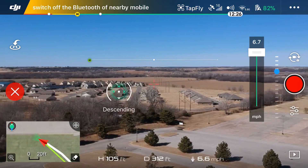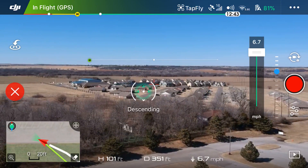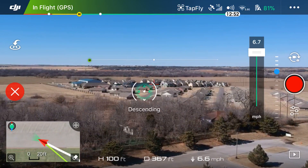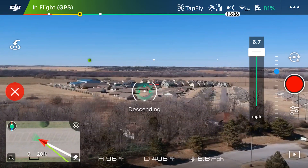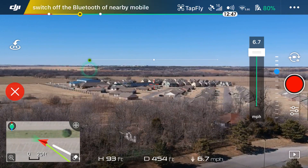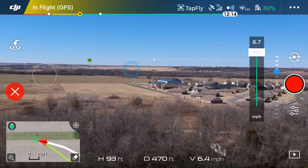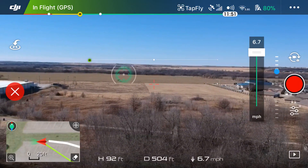Now you can see the drone is descending and turning until that tap point gets back to the middle, and it'll keep heading that way. I want to turn the drone around, so I'm going to keep tapping to the left. I'll fast-forward this process until we're back facing me.